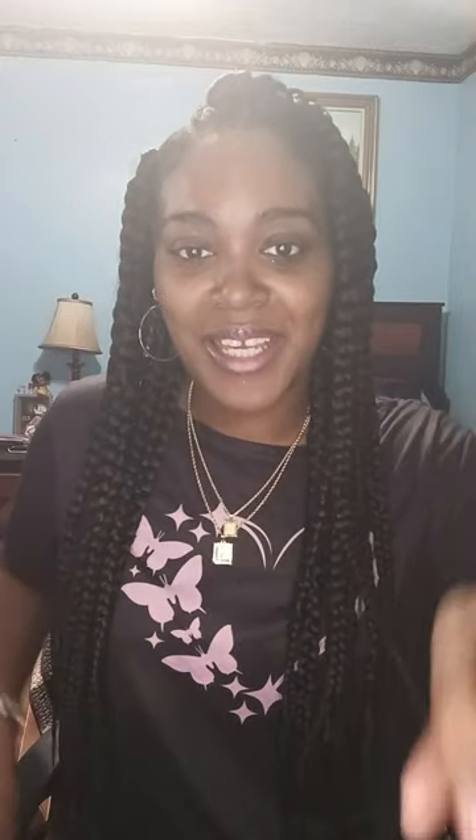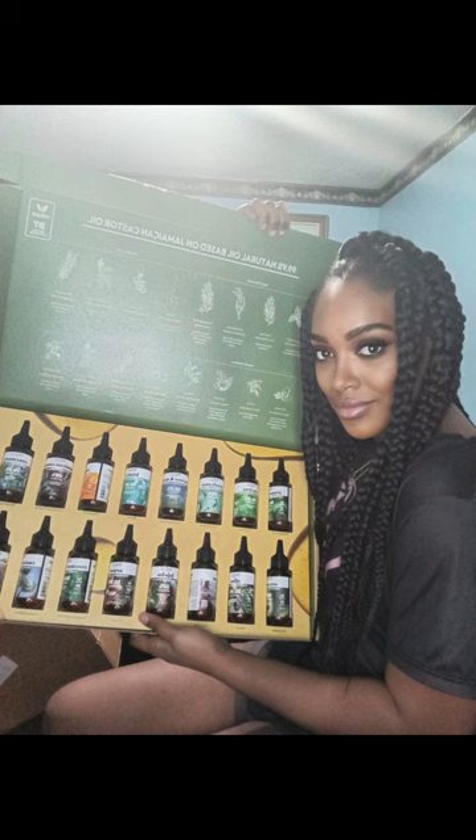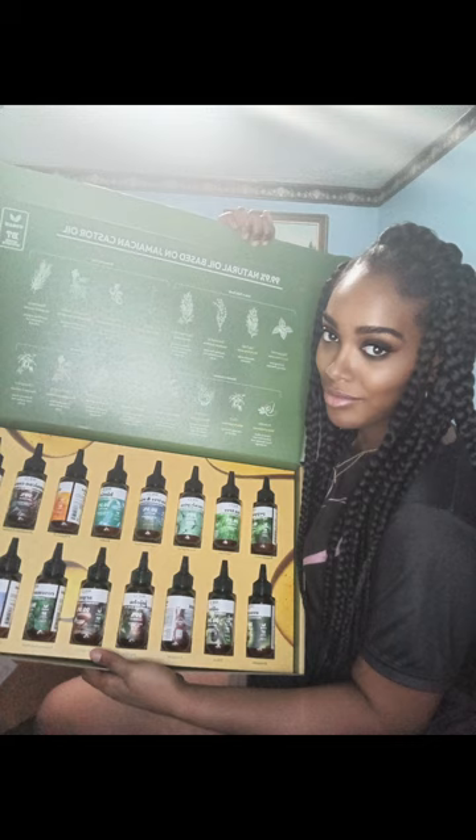That is it, you guys. We have the pencils, we have the lip oils, we have the color hairsprays, we have the edge fixer for the edges. I am so excited. I hope you guys did enjoy this review. If you guys haven't already, please check out all my other content. The goal is to get up to 12,000 subscribers, so don't forget to subscribe. Let's transform. I will see you guys in my next video. Bye!